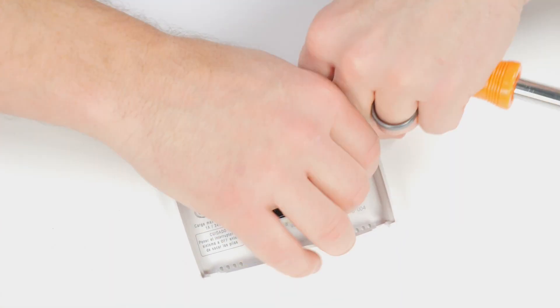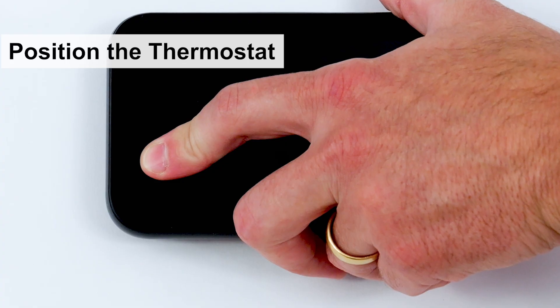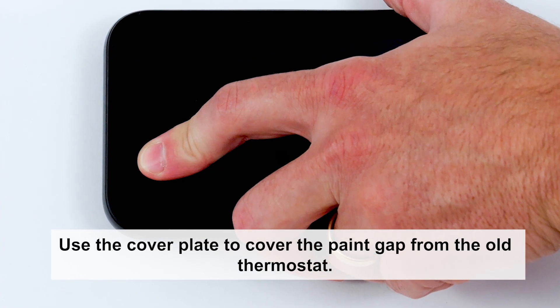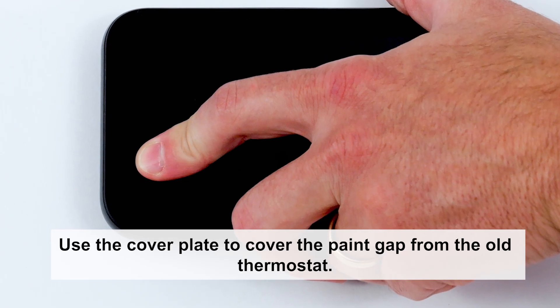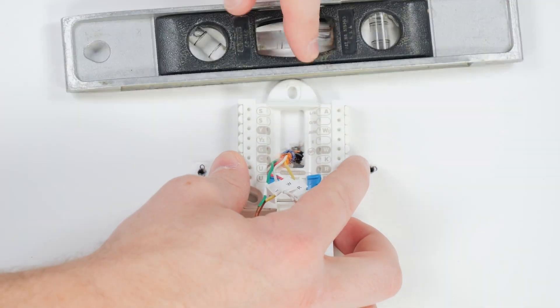Remove the wires from the terminals, then remove the existing baseplate. Position the thermostat on the wall. If it doesn't fully cover the marks from the previous thermostat, use the cover plate to cover the paint gap from the old thermostat. Now position the UWP and ensure it is level.